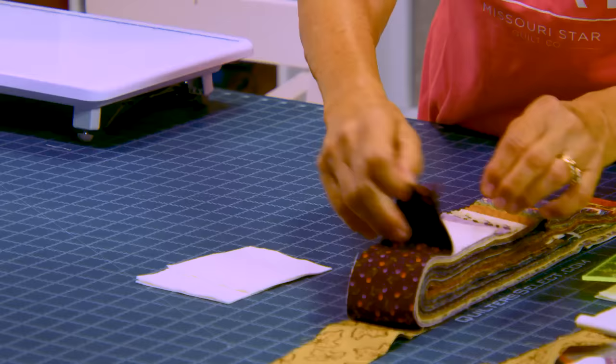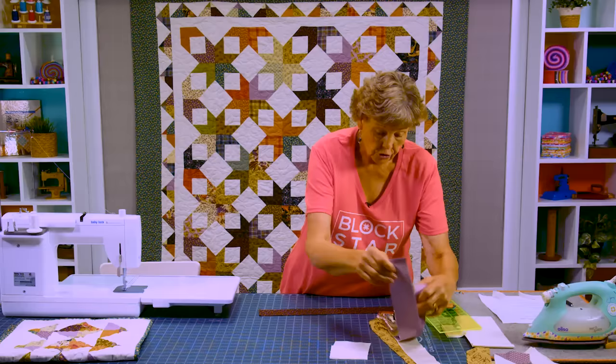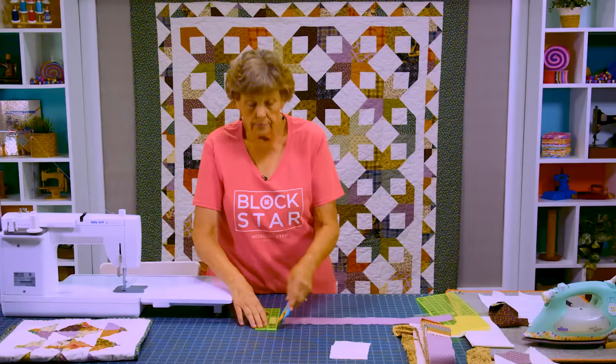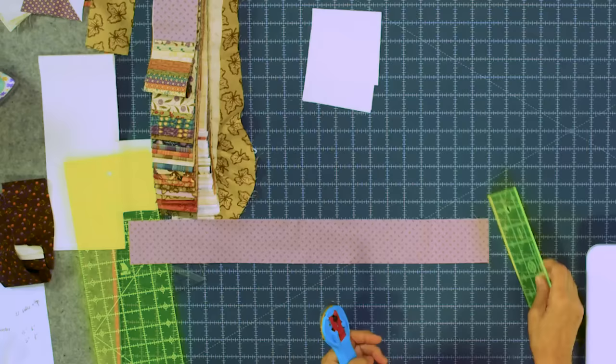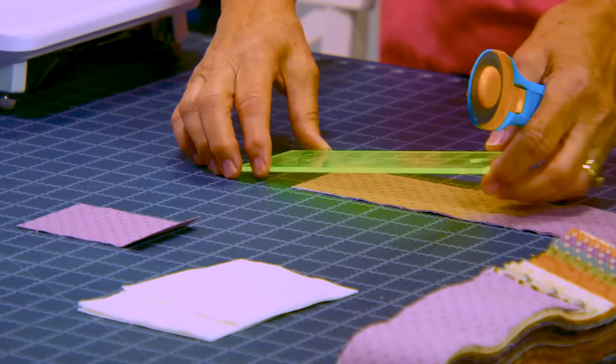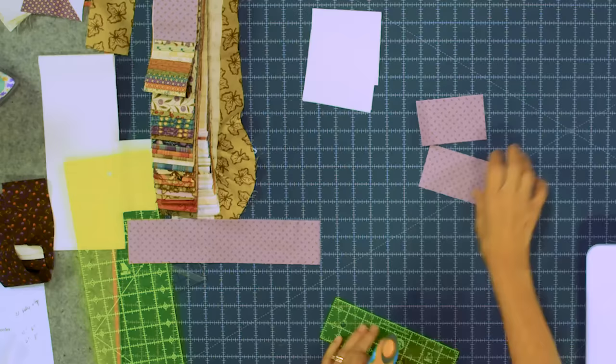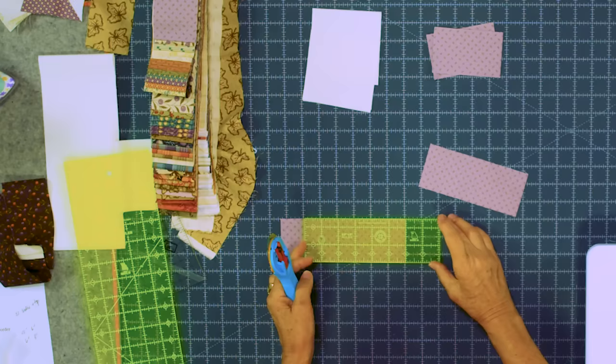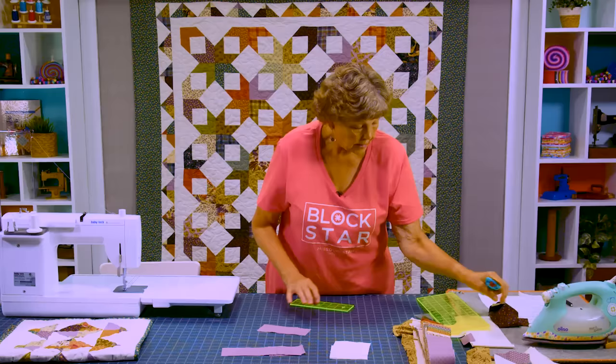Now we're going to start with our rolls, our little 2½ inch strips. We're going to choose two that are different colors — I'll choose this plum one and this light lavender one. You want a little bit of contrast, so look for light and dark. Out of one of these strips I'm going to cut 4 inch and 6 inch pieces. I'll trim the end and cut a 4 inch piece, then stack those up, and then a 6 inch.